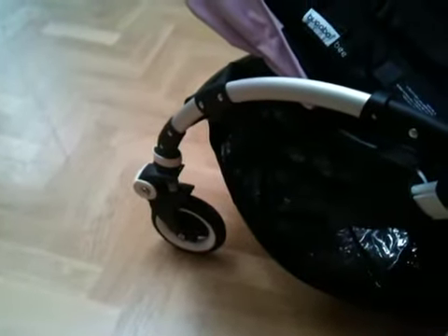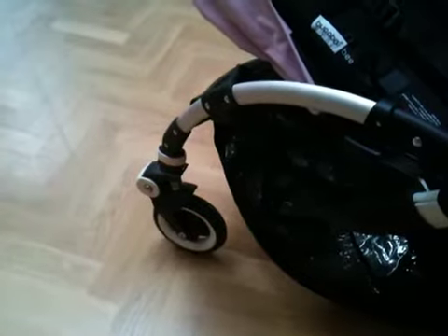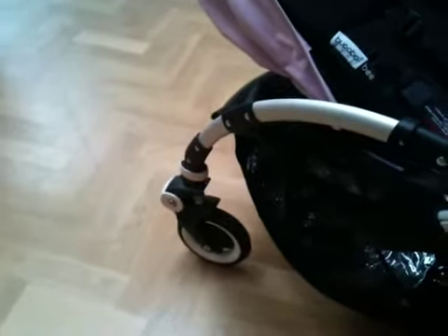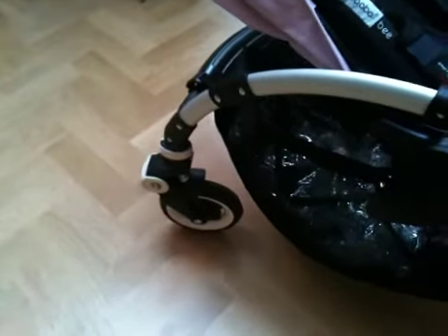This is a video for Pram World to show how our Bugaboo B-Plus wheel is behaving really weirdly. If I push this forward, you'll see it works fine, but if I try and turn to the left, I can't actually turn to the left — it sort of gets stuck in that position.